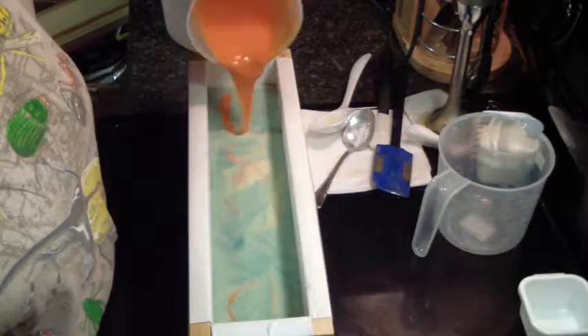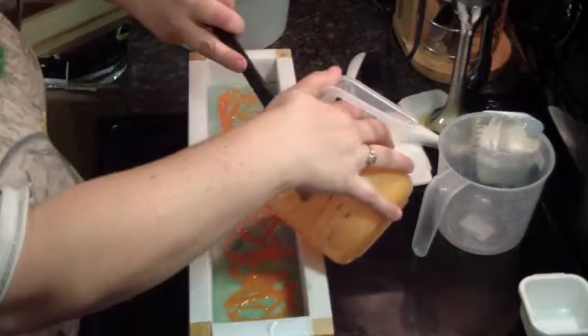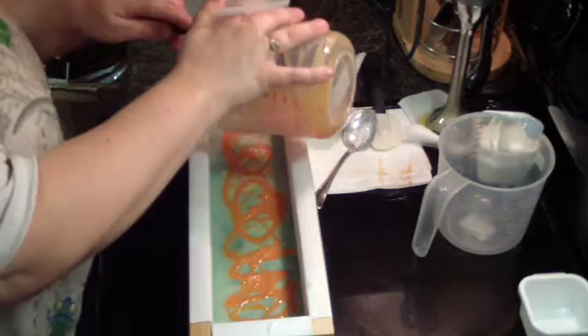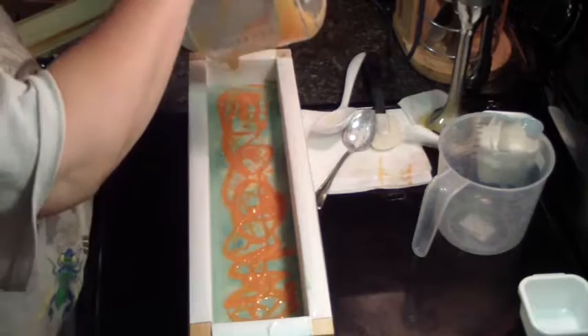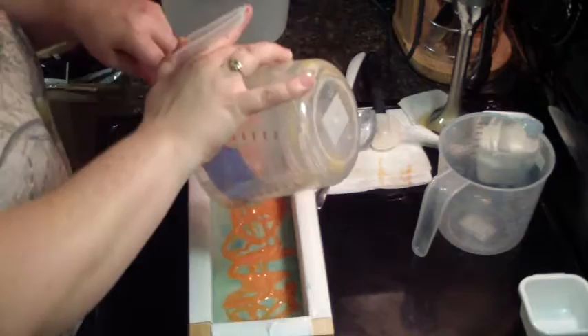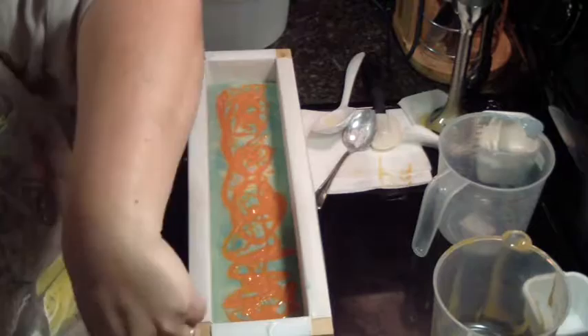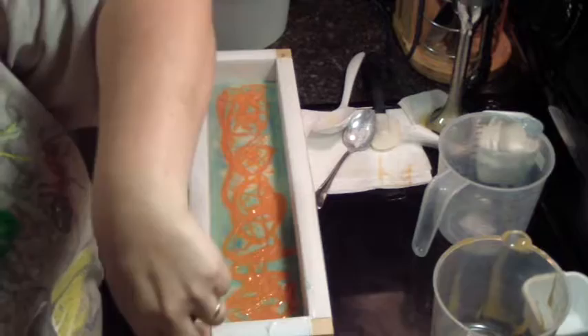My sister actually gave me the idea for this, for the colors. I always decide what kind of design I'm going to do, and I decide it when I make it — I never plan it ahead. So if you guys ever order soap from me, one time you may get a certain swirl in a soap, and a different time with the same fragrance it looks different. That's just because I'm unpredictable. I like to just soap and enjoy it.